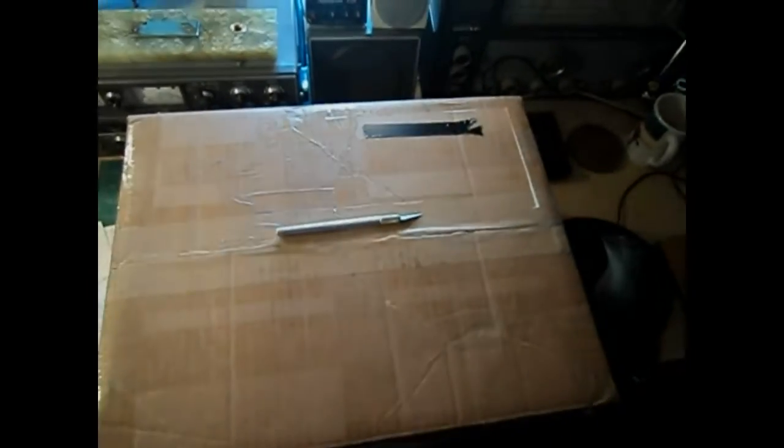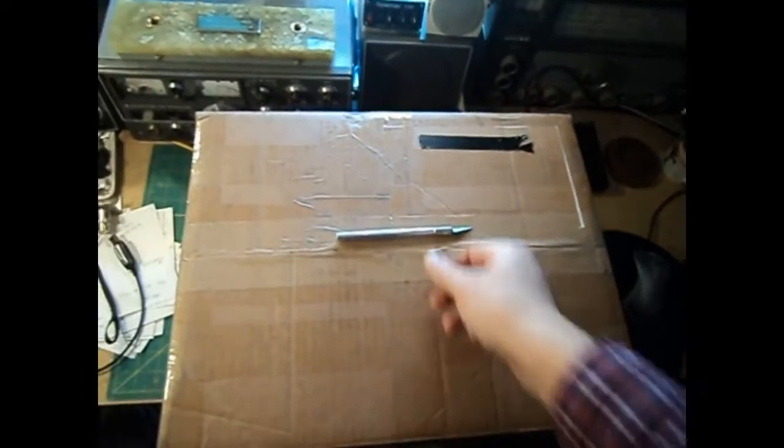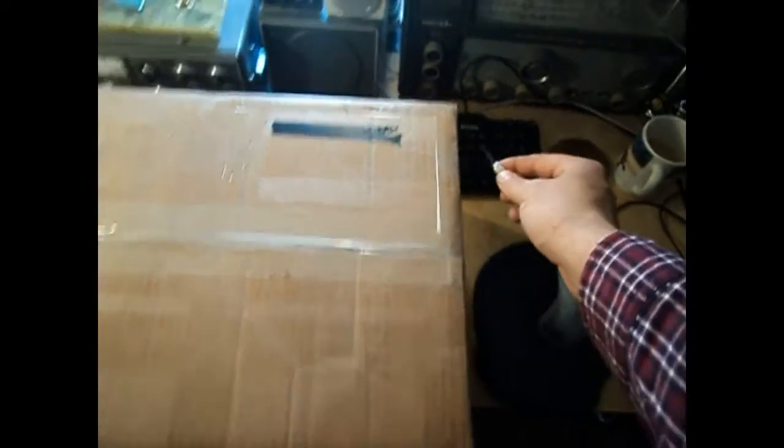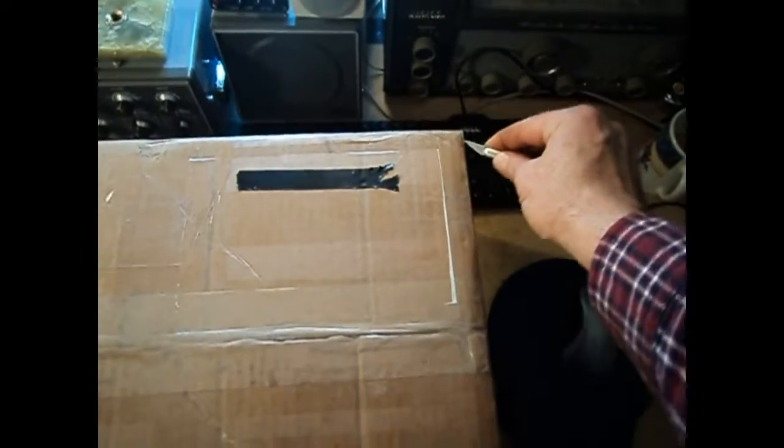Good afternoon YouTube. Today we're going to do an unboxing that just arrived — not in the mail, but from FedEx.